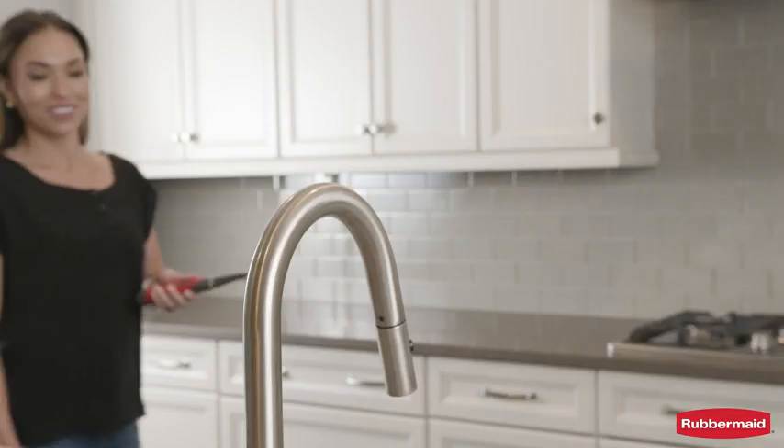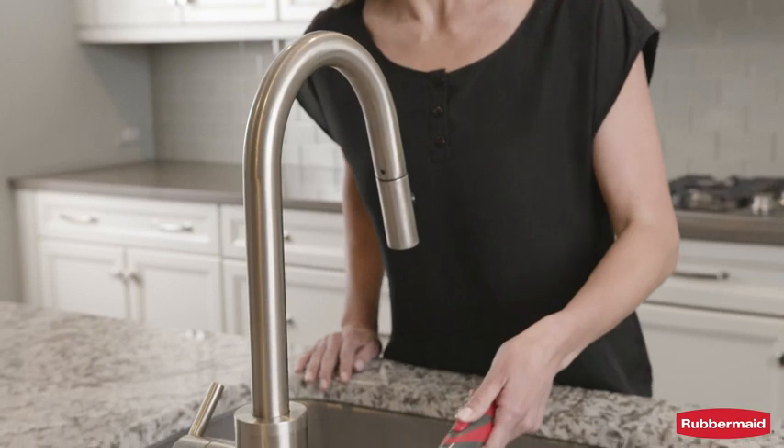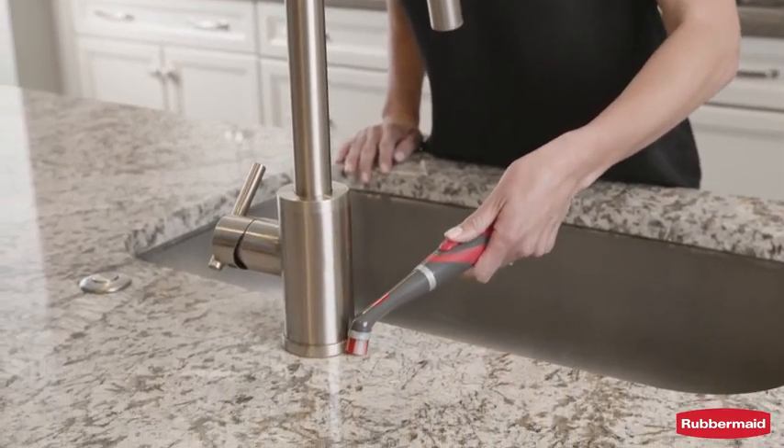See how easy it is to get the cleaning job done with this powerful cleaning brush. Great for the bathroom and the kitchen.